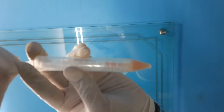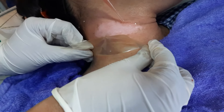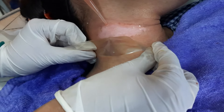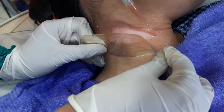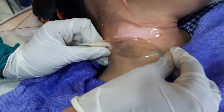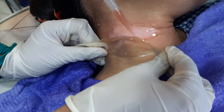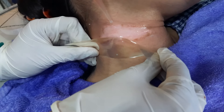Here we are putting the melanocyte suspension onto the targeted area. A rich melanocyte suspension is being applied — no matter if a little bit of suspension is going to waste, a rich suspension is what we are applying here.